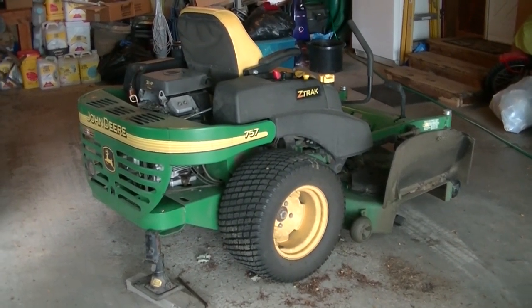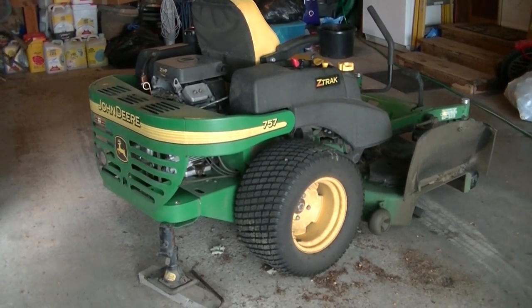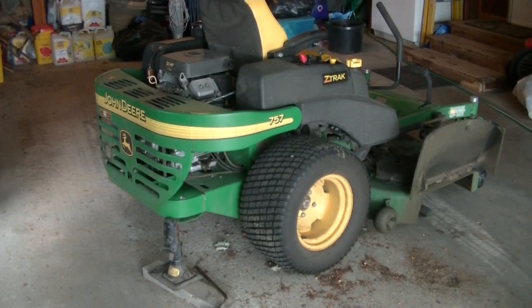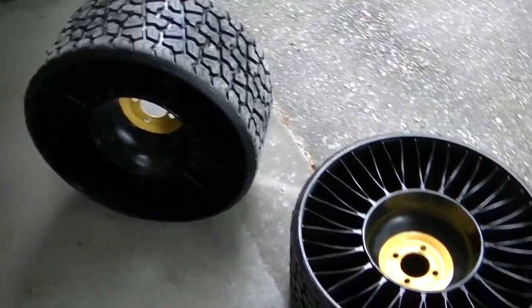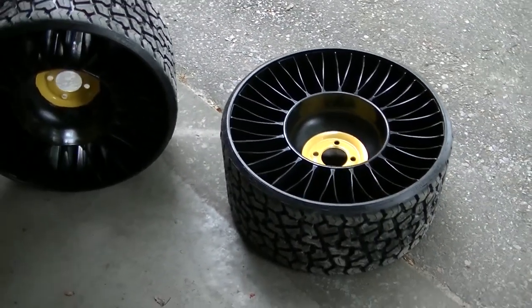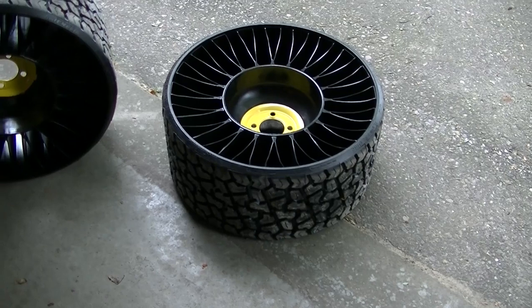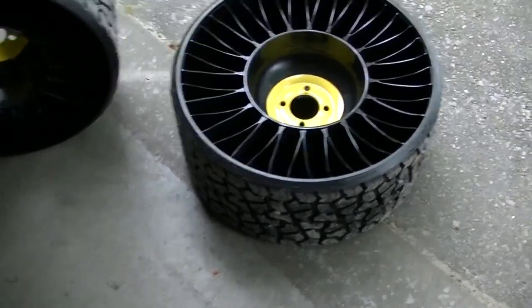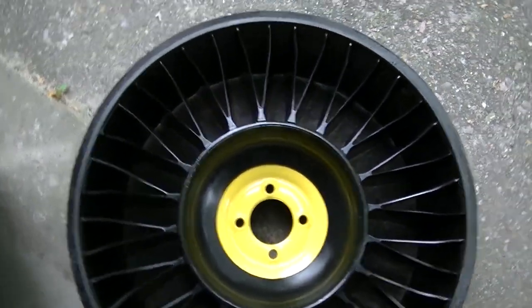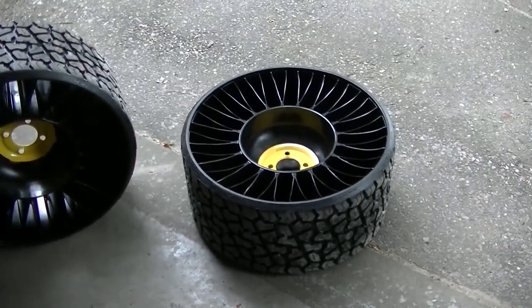I got some new tires for the 757 Z-Track — technically wheels and tires — but probably something a lot of you have never seen. I picked up a set of these Michelin tweels that John Deere is putting on the new Z 900 series. They replace the 24x12-12 air tire. You can see these are airless tires. I've done a bunch of measurements and I think they're gonna fit this older machine.